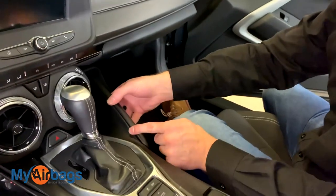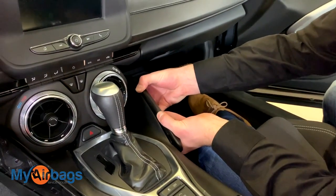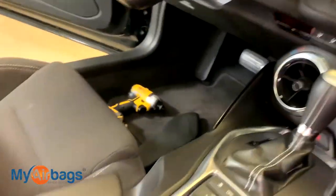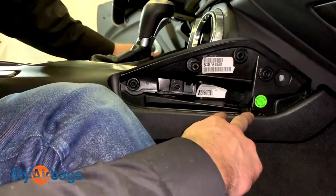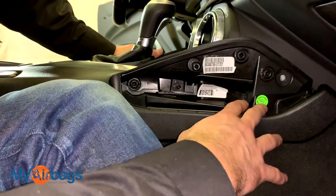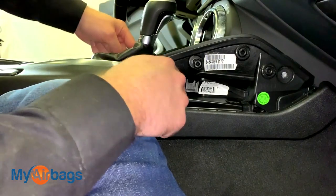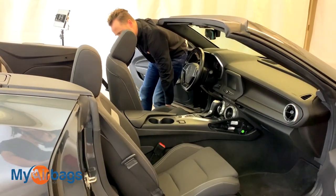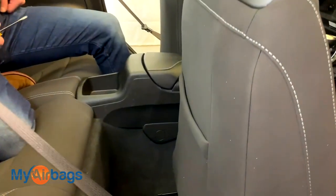We have the same exact setup on this side as well, so apply some pressure on the inside of this panel and it'll come off just like that. Over here we have the same setup — just these two bolts on this side as well. Those four bolts are the only thing holding the console up front, besides some tabs in the middle.